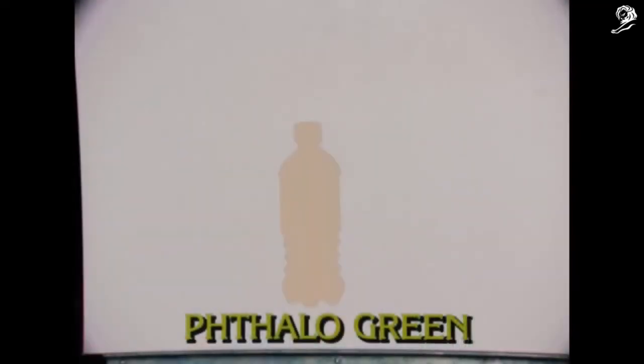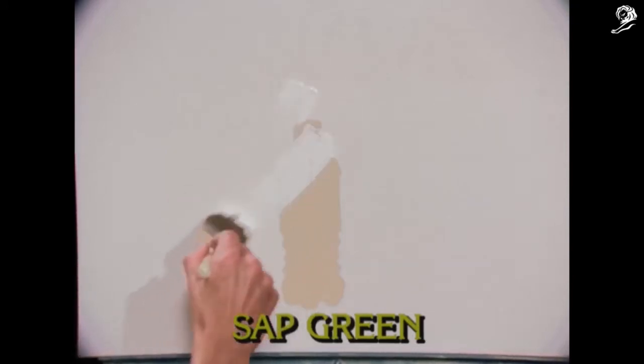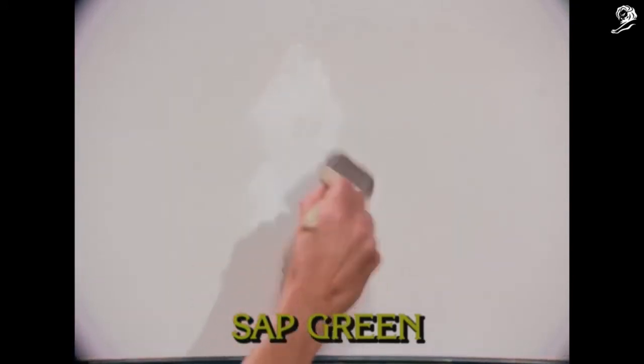Now for this special painting, you'll need to add a stencil of the bottle beforehand. The best way to do it is just trace the shape of your Mountain Dew bottle with a pencil on some contact paper, then place it right in the middle of the canvas.